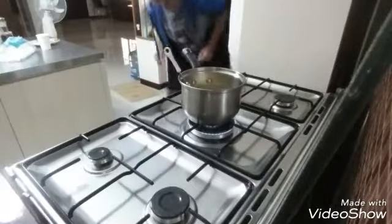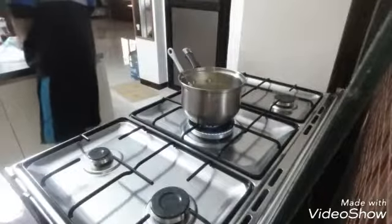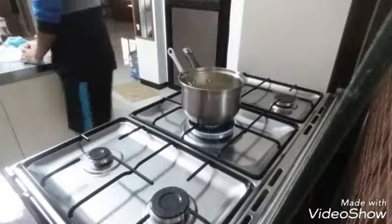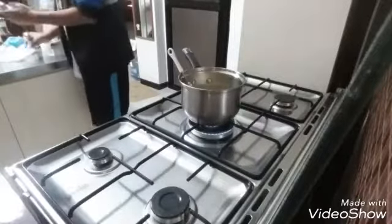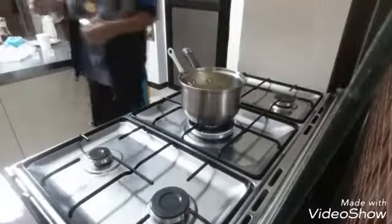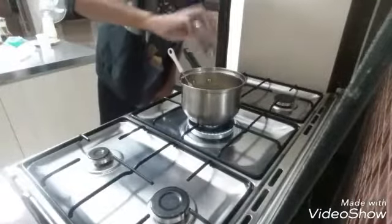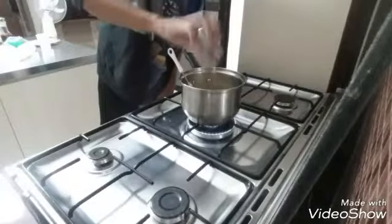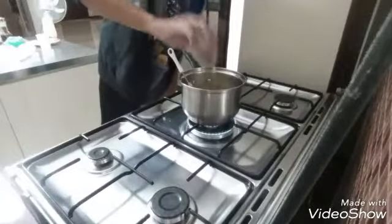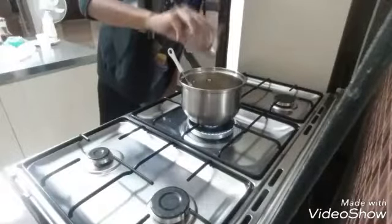Trash it! Now, we all know the soup's gonna be boring so just add a ton of pepper. Just a lot of pepper. Trust me, I know what I'm doing.